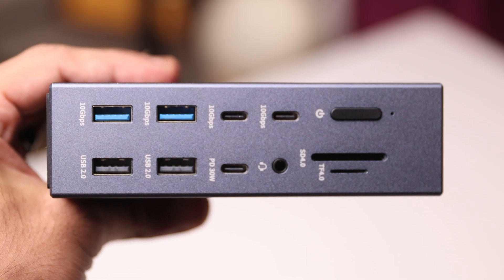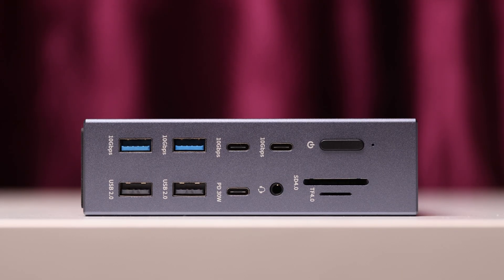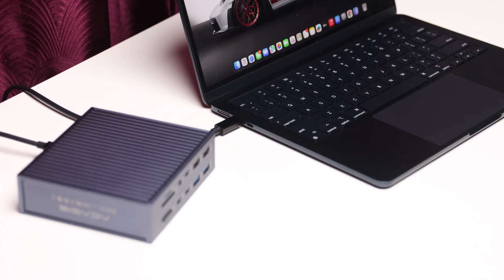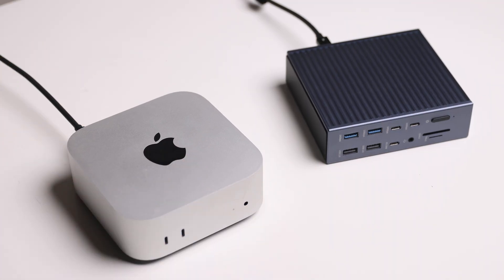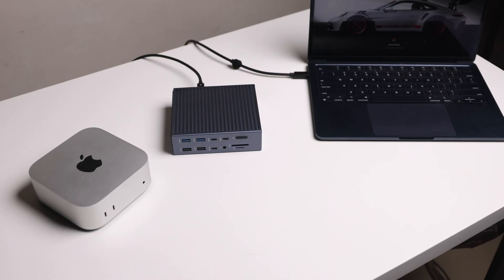Talking about tech specs, this is a 21 port Thunderbolt 4 docking station. It requires 240 watts of power to get the max potential — the 240 watt power brick is included in the box — and it can supply up to 90 watts of power to the connected device via Thunderbolt, whether that's a MacBook Air, MacBook Pro, or any Windows laptop that supports Thunderbolt. So when connected to a compatible device, not only are you able to use all the ports, but you're also powering and charging that device at the same time.